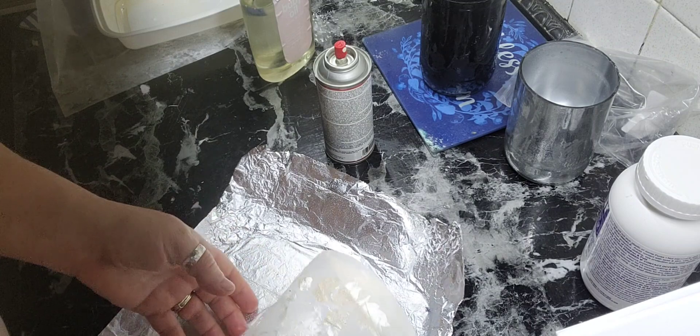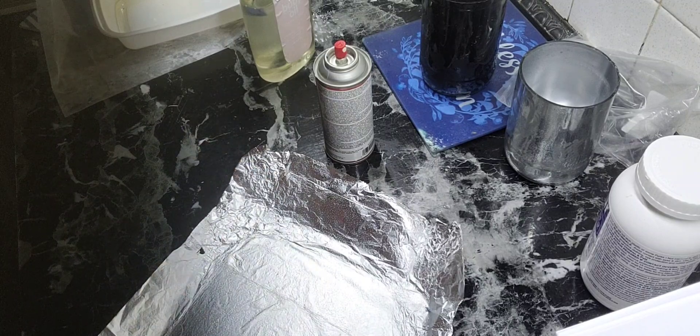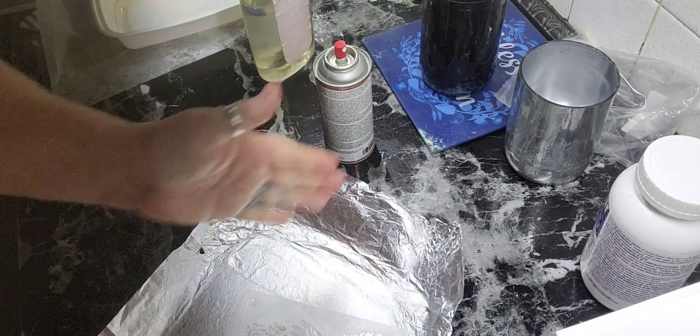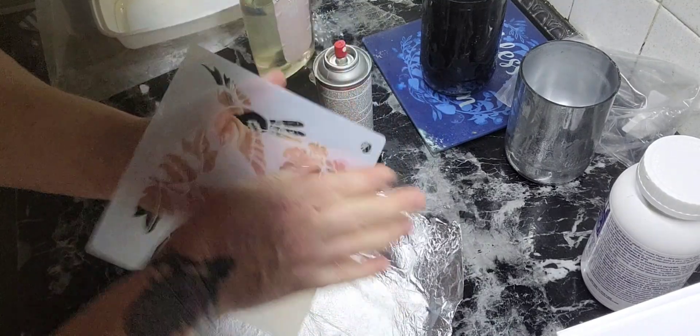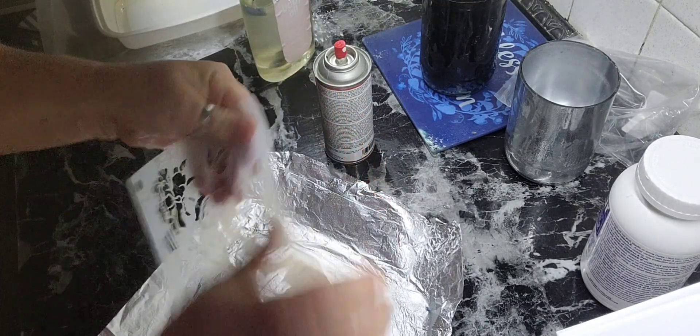I recommend going to your sink to rinse this off. I've got some Dawn dish liquid — I'm going to put it in my hand and rub it all over my stencil.